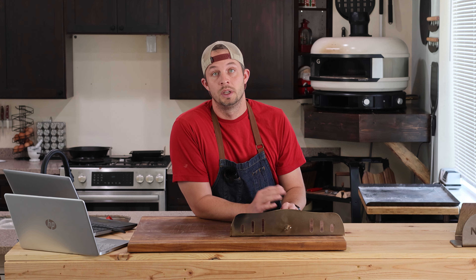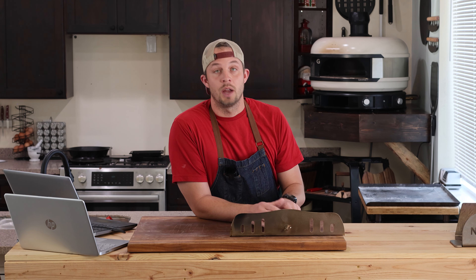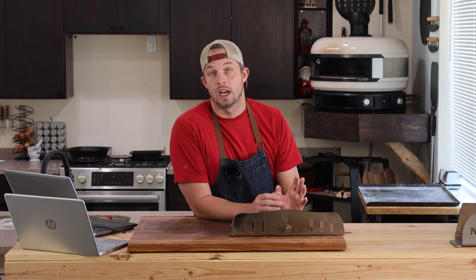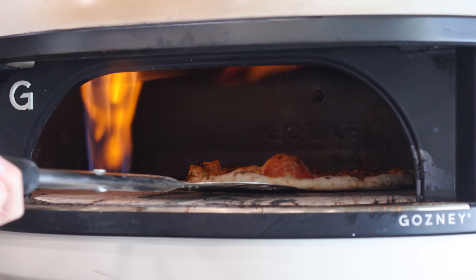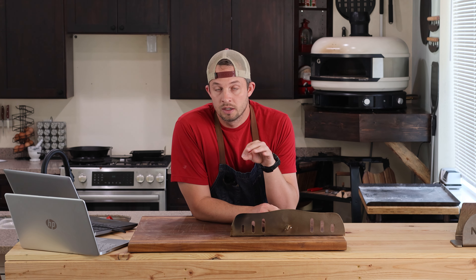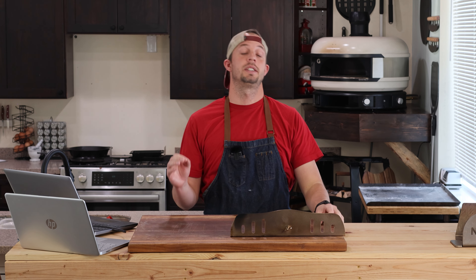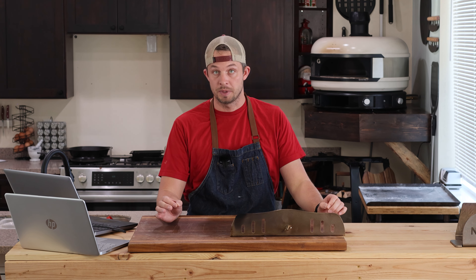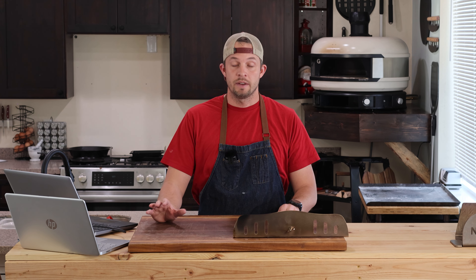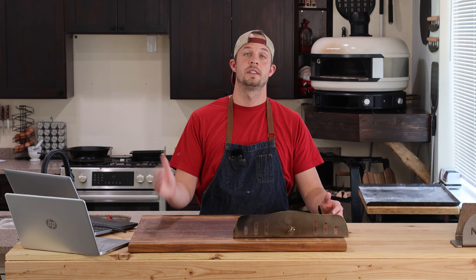And do you remember on our test before, it took two hours and 45 minutes to get up to 890 as a max temp. With this door, we got it up to 1020 degrees. So if you're going to sear a steak or something like that, you get this door on there first and now you're really cooking. I am not an affiliate for this company, I'm not getting paid to say this — my honest opinion is if you have a dome or are ever going to get a dome, you need to get this door. I would send this back if it weren't for this door, because now I can actually cook pizzas on it in a normal manner.